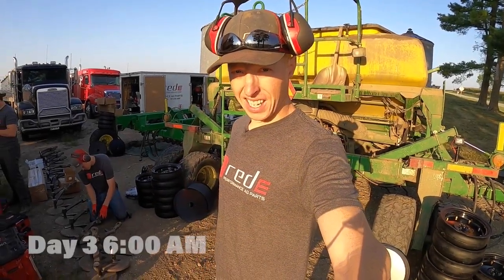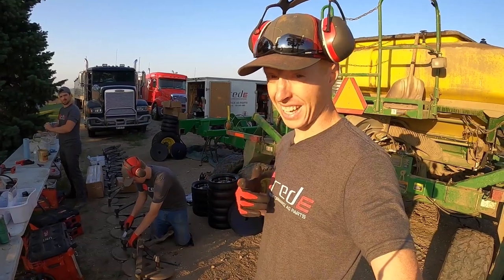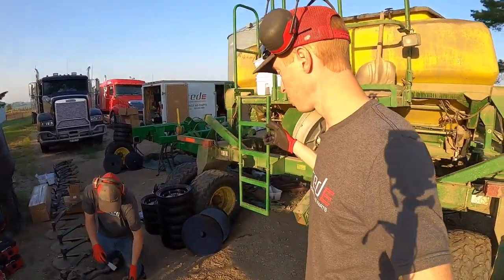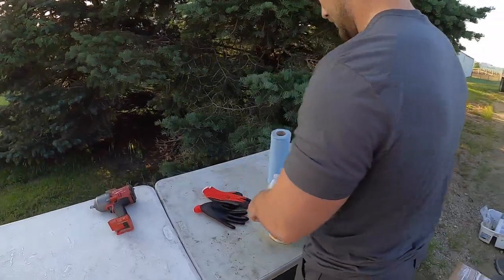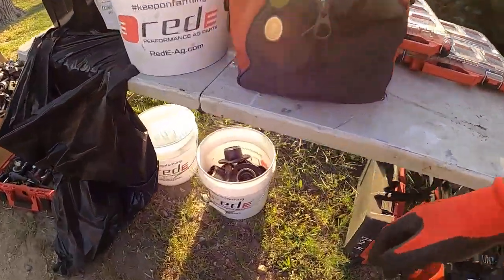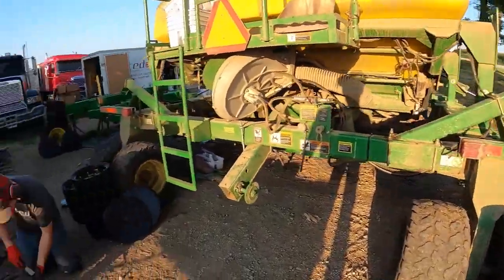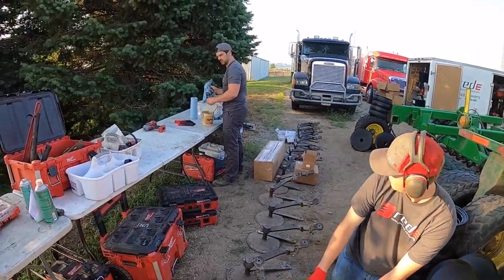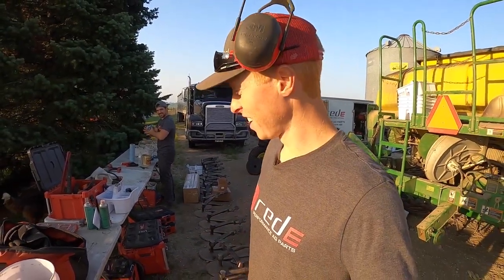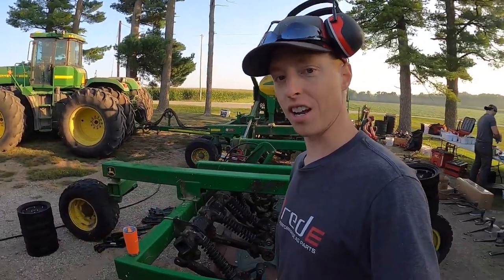Good morning — it's the beginning of day three. We got here about 6 a.m. to try to beat the heat again, and we're hoping today won't take that long; we're really in a good position. We've got the trailer repositioned so we can get our air hose over to the other side of the drill. Drake is finishing cleaning up the spindle nuts and we've got all the hubs cleaned, so we'll be pressing those bearings in and getting all the seals and wear rings in place. I told them if they do a good job today we'll get to go to the state fair, so let's get after it.